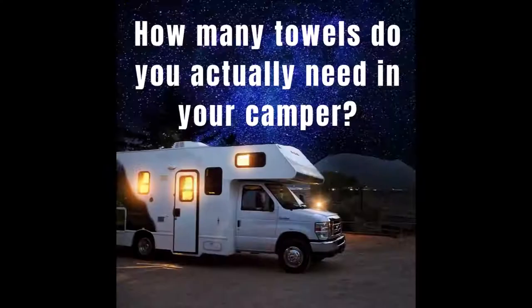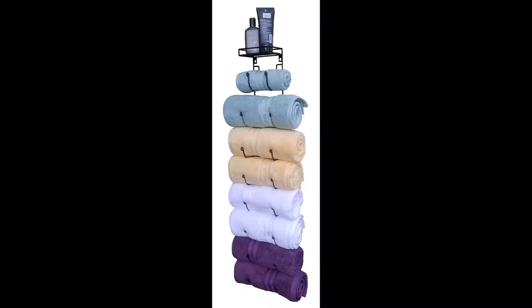The one thing to keep in mind is how many towels do you actually need in your camper. How many days are you going out camping for? Is it just an overnight trip, a few weeks, a few months? And is it just yourself, or is it you and your spouse, or do you have kids along too? Obviously the more people, the more towels you're going to need.